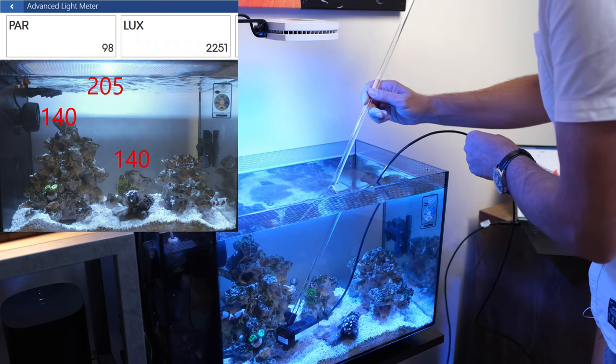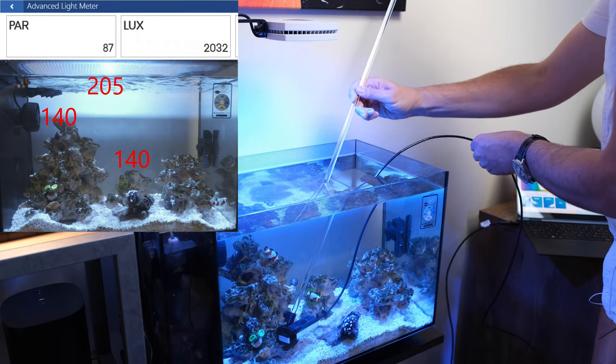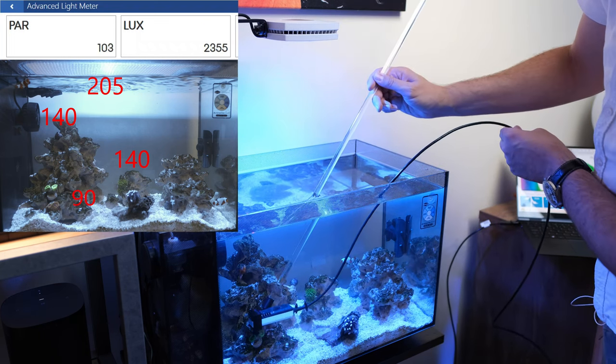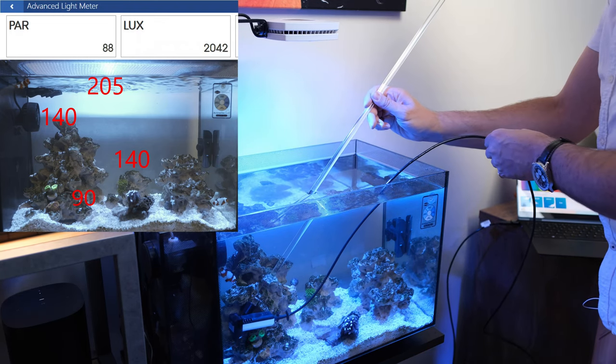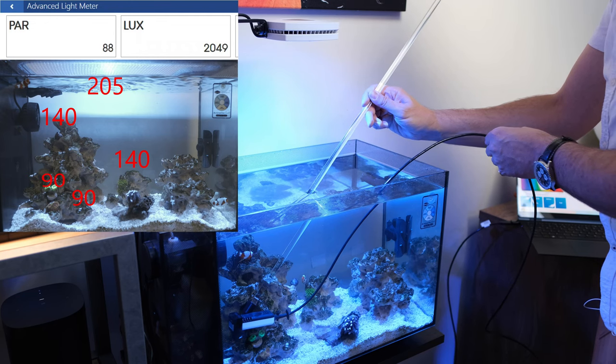What about the sand bed down here on the corner of the scape? This is relatively close to the front — 88, that's perfect. And where my corals are — the only two corals in the tank, a favia and a trumpet coral — again 89, 90. That is pretty much perfect.